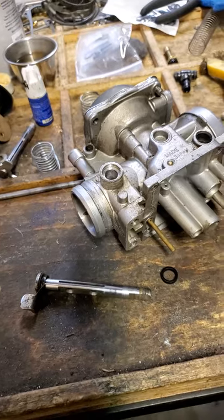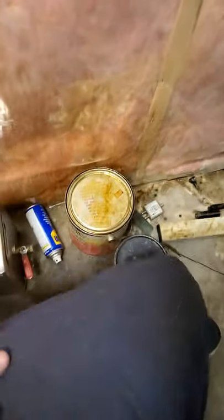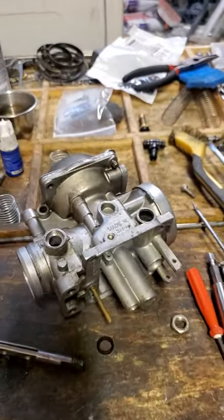Be sure you replace those when you do your carbs. I have one set of carbs soaking in my parts cleaner now. When I start putting that together, I'll shoot another video. Thank you.